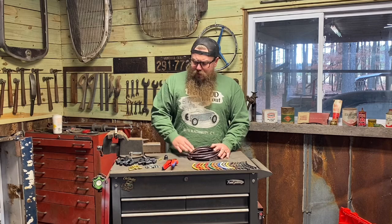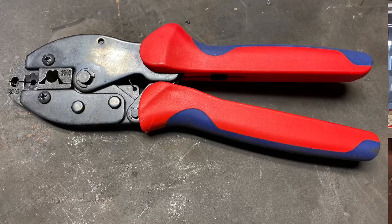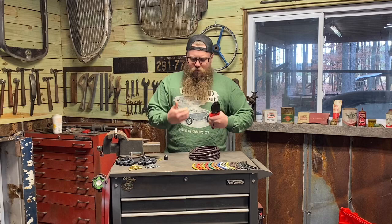I'm going to show you how I strip and crimp the distributor side and what crimpers I use. I'm about to start selling these myself, but you can also get them off Amazon. These are the blue and red strippers and crimpers. They give a really nice arch-style crimp — they fold the ends over for a really good hold and do the perfect strip.